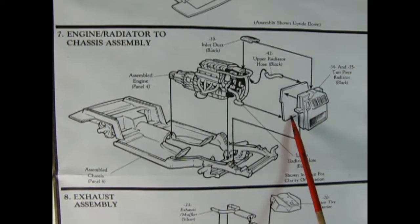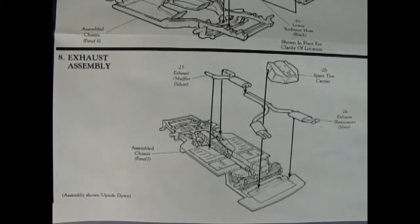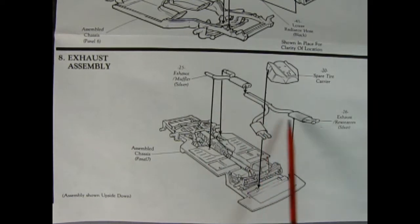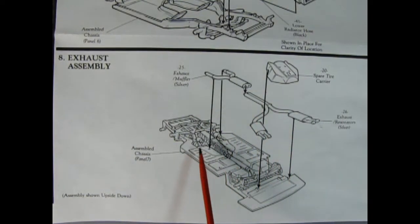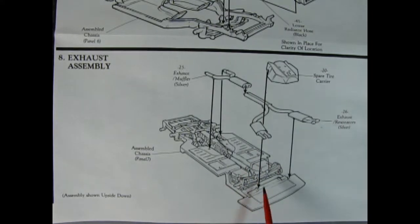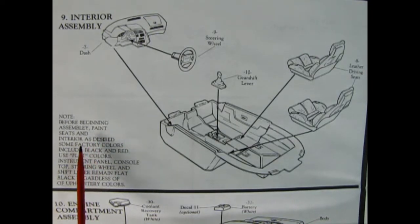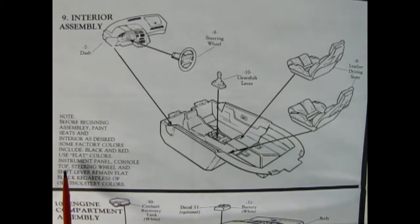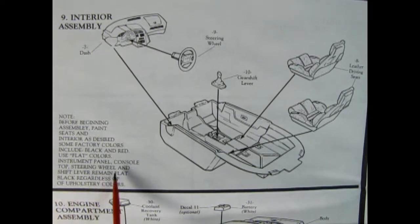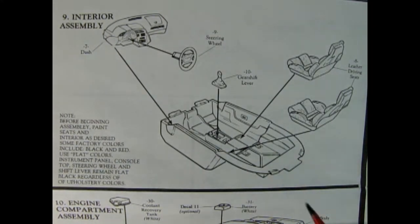Then we're going to hook our radiator hose up onto our two-piece radiator — you get the upper radiator hose and the inlet duct. Panel 8 shows our exhaust assembly, which is just two pieces. That drops onto the exhaust manifold, and this glues into the back up over the springs. Then we have our spare tire carrier which drops down. Panel 9 shows our interior assembly, with a note that before beginning assembly you should paint seats and interior as desired — factory colors include black and red. Use flat colors. You can also check out images of this on Google.